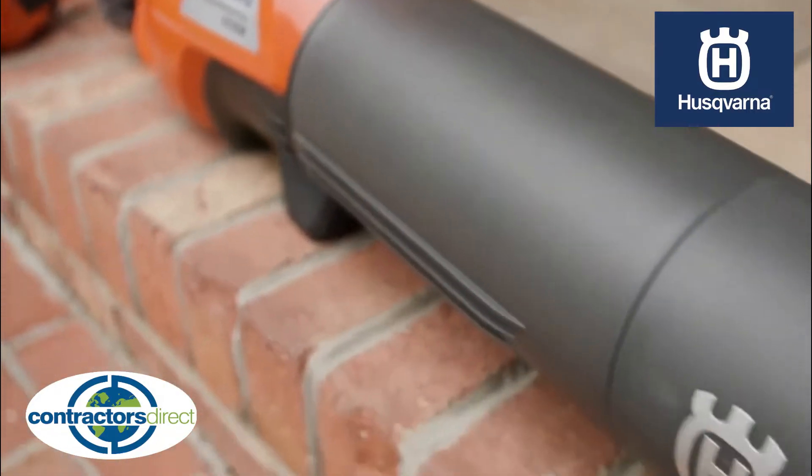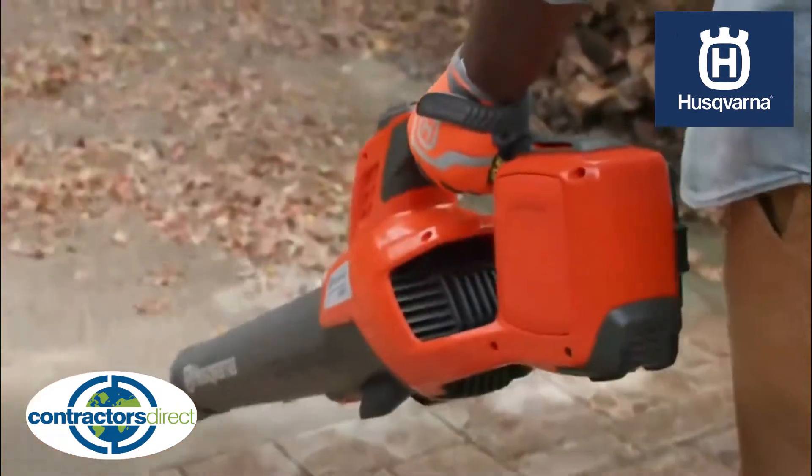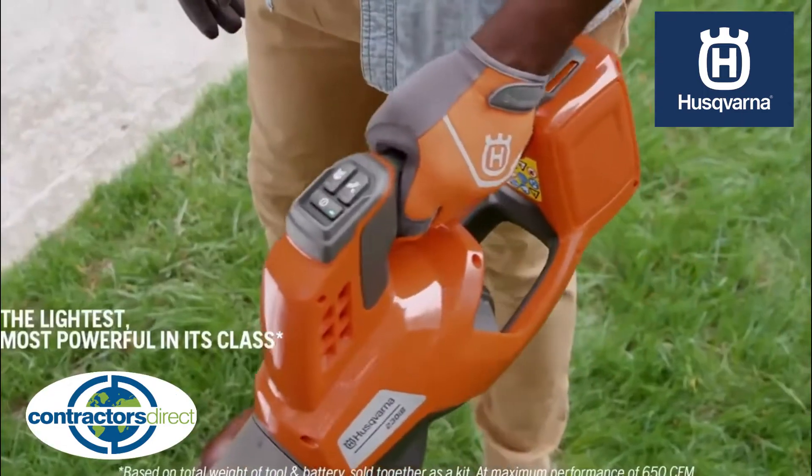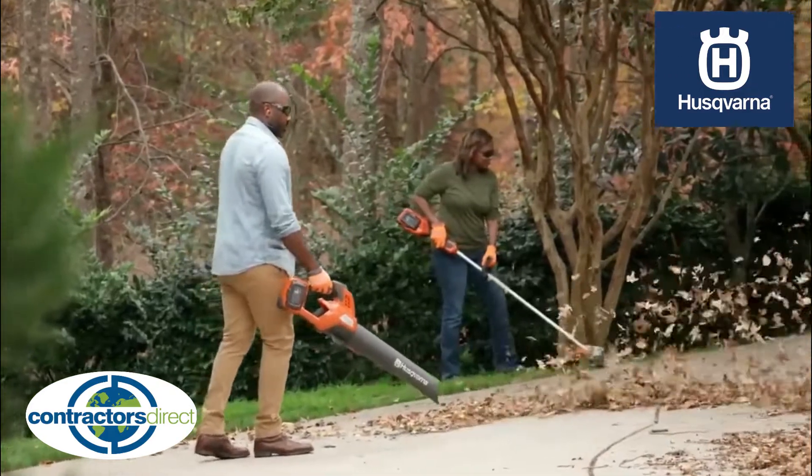Unleash the superior battery-powered blower solution. Husqvarna's 230 IB leaf blower combines 650 CFMs of best-in-class blowing power with the lightest weight in its class, all packed into one perfectly balanced blower.